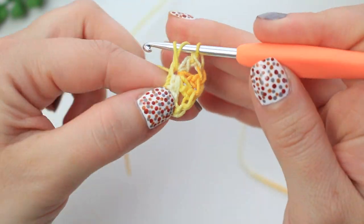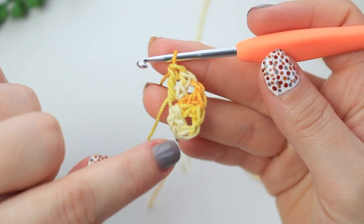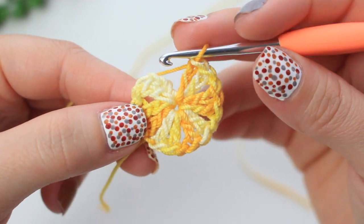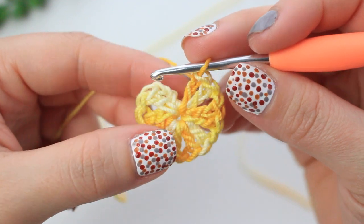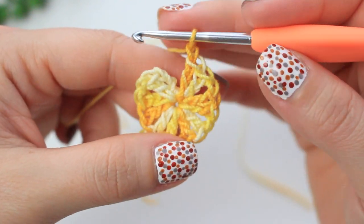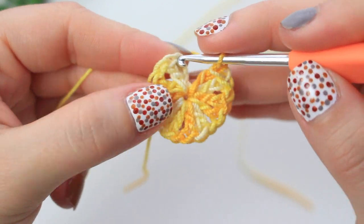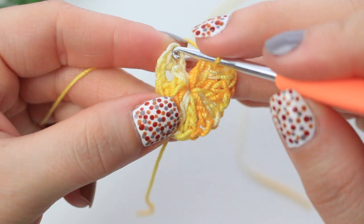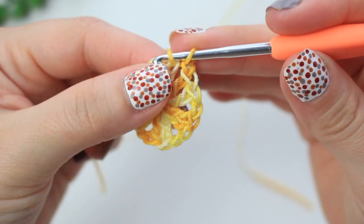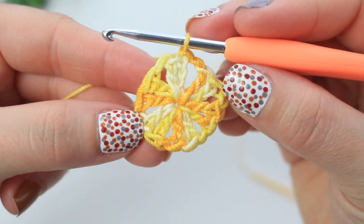You should have six groups of two double crochets. Chain one, then slip stitch into the chain three at the beginning — into the third chain, insert your hook, pull up a loop, and slip stitch into the chain one. Round one is now completed.